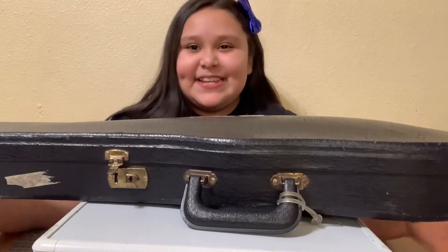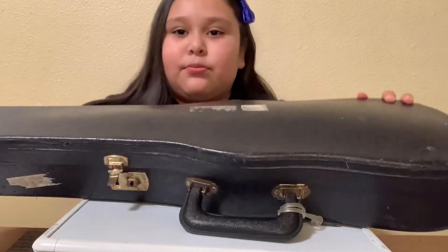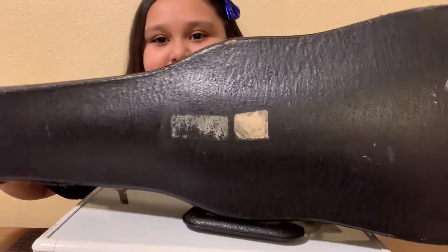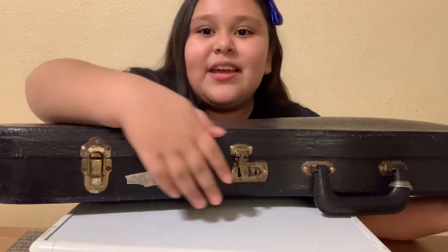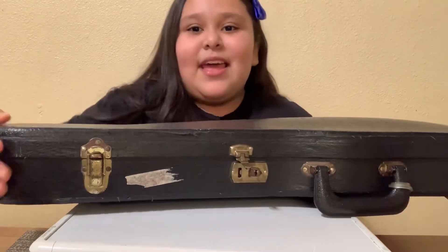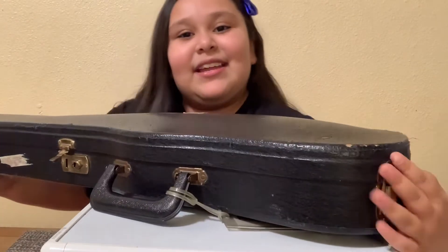Look guys, here it is! This is a really old violin — my music teacher said it was from Germany, like really long ago. It looks really old; the case is the hard kind. They're mostly soft and leather now. You can see it looks really old and scratched up, and the locks are really different — they're like flannel locks, not zippers. This one broke, so there are only two locks that can lock it because this one broke right here — that's how old it is.